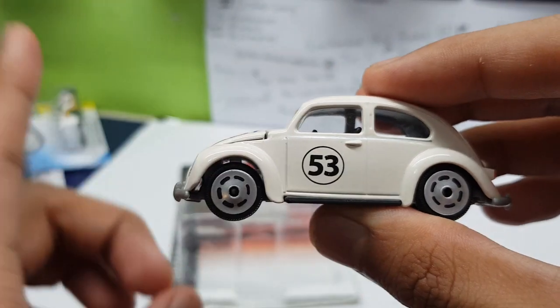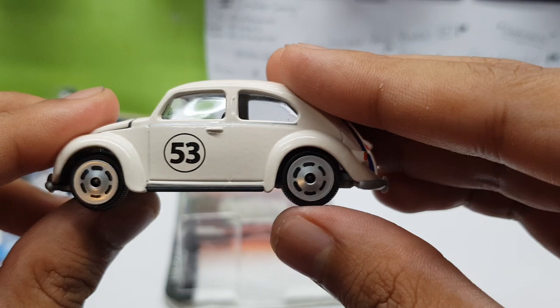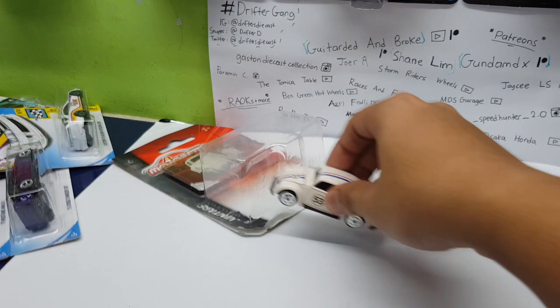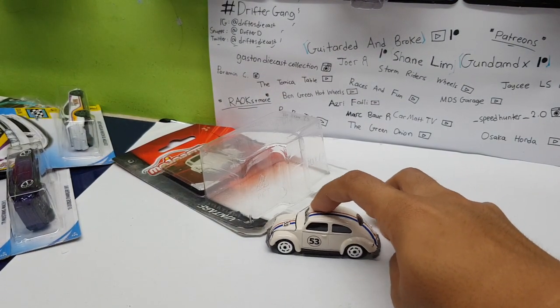The suspension on this one — actually this is a small tiny problem — the front suspension doesn't compress as much, but the back goes in all the way. This one is not that much, but it's not a big deal. It still has suspension, and if you're playing with it, you can see the rear wheels are the ones that are really more springy.